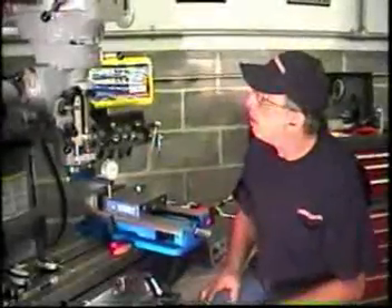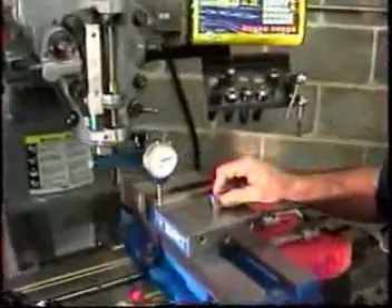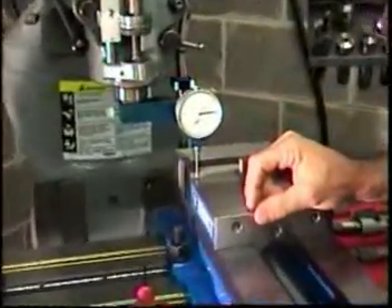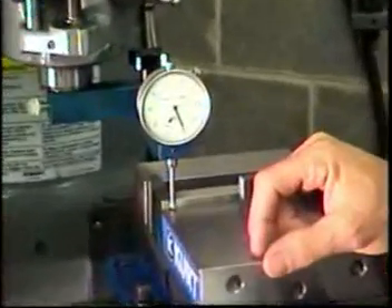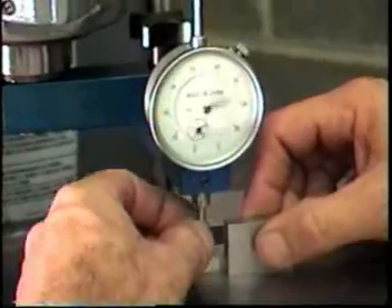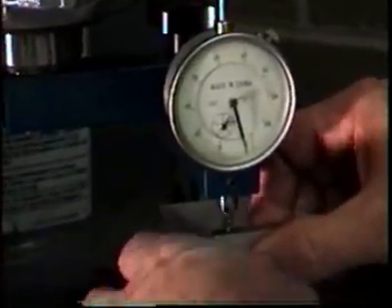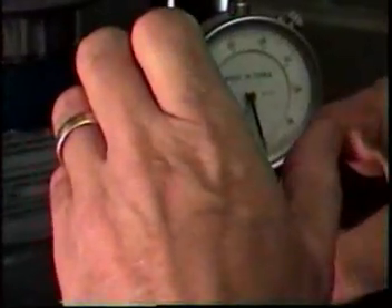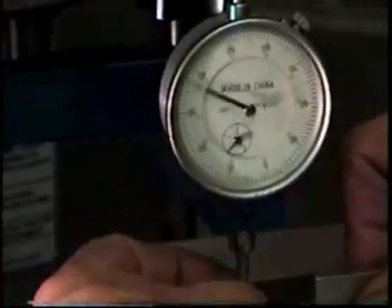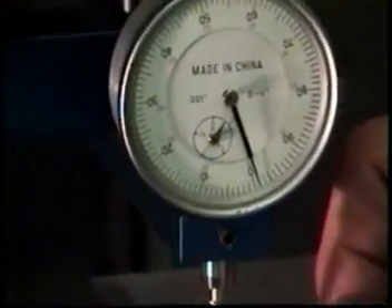Here we have the lower end of the dial indicators — this one sells for about $12.95, and I've seen them as low as $10. To measure accuracy, we measure off the top of the machine vise, raise the table on the mill, and put about 20 thousandths of preload on the indicator so we're not measuring right at the end of its travel. We raise it up, slide in the 1-inch gauge block, line up with the edge of the vise at the same location every time. We zero the indicator, remove the block, lower it down — and you can see it's off about 1 thousandth in one inch of travel.